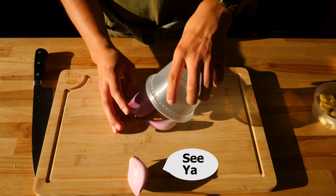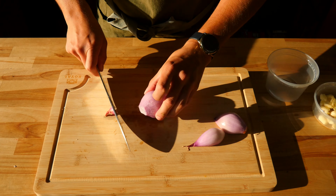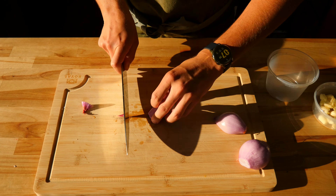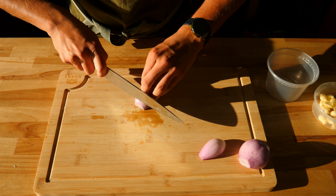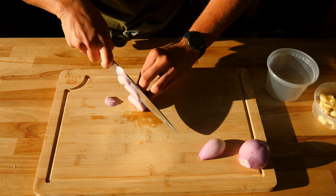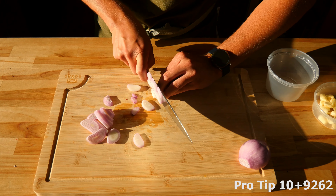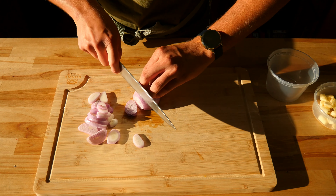The next ingredient we're going to cut is 3 medium to large sized shallots — or alternatively, 1 small red onion will also do the trick. You'll peel and cut off the tip of the shallots. You're going to cut your shallots into about 1/8 inch small sections, starting from the tip and cutting towards the root. You don't want to cut these too small or they're going to end up burning during the cooking process.